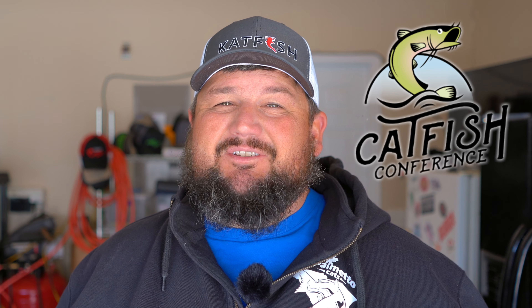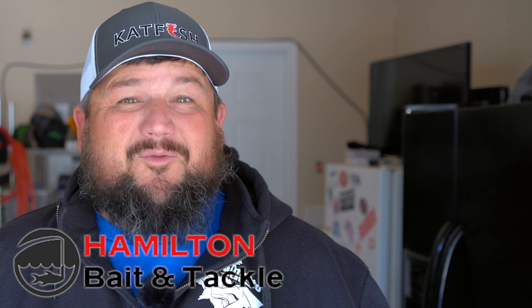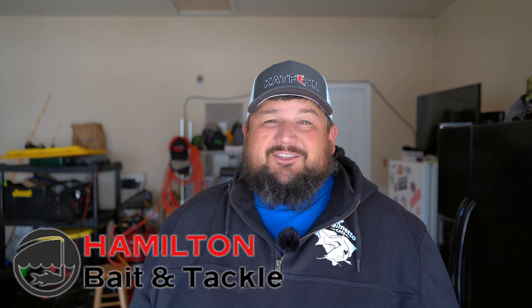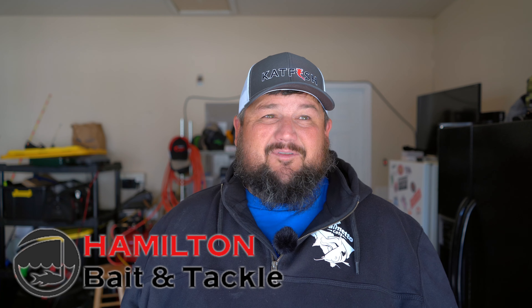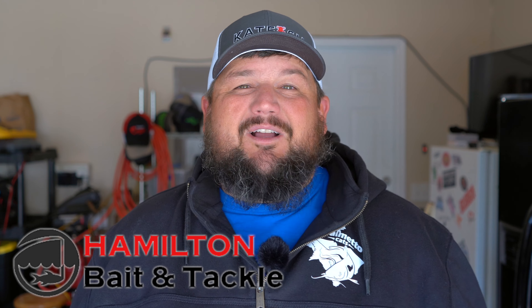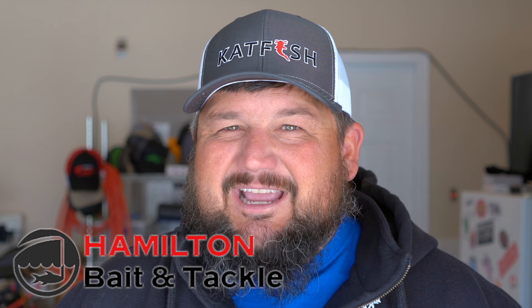Hey everybody, Kevin from Palmetto Cats. I just got back from the Catfish Conference in Kansas City, Missouri, and I got some new toys that I want to show you. Before I go on, I want to make sure I thank my new friends from Hamilton Bait and Tackle out of Fairfield, Ohio. I got four rods from the Catfish Conference this past weekend, and Anna and I flew in so we couldn't take any rods or gear back with us. My new friends at Hamilton Bait and Tackle, being that I bought one of my rods from them, agreed to ship them to me, and I just want to give them a shout-out.